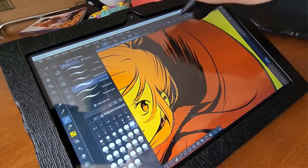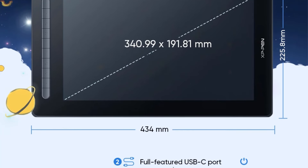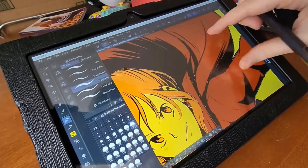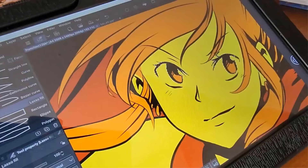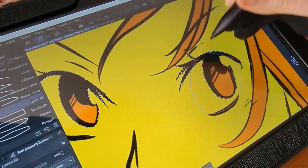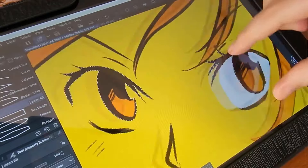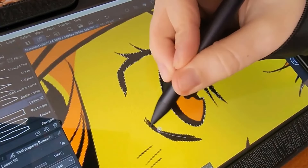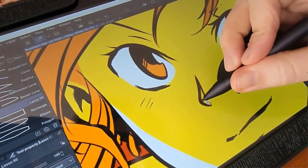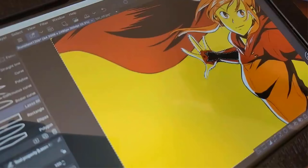Equipped with 8 shortcut keys for convenient access to functions, a wide color gamut covering 90% NTSC, 127% sRGB and 94% Adobe RGB, and a viewing angle of 178 degrees, this tablet monitor delivers vibrant and accurate colors. It also features full lamination for enhanced clarity, a contrast ratio of 1000:1, and a Stylus X3 Elite with 60-degree tilt recognition and a reading height of 10mm. Compatible with Windows, Mac OS, Android, Chrome OS and Linux systems, the XP-Pen pen tablet monitor is a versatile and reliable tool for drawing, animation, design, distance learning, online education and meetings.